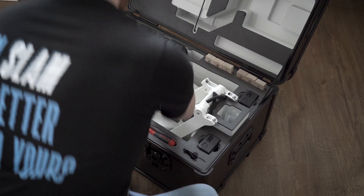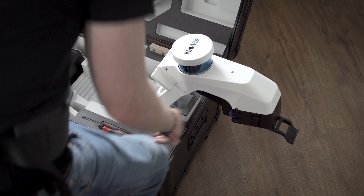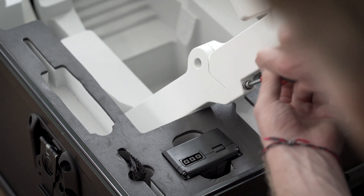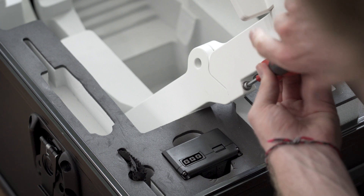Now you are ready to prepare Navvis VLX. Use the handle to completely unfold the device. Using the allen key from the box, tighten the two screws that secure the folding mechanism. When the screw is tight, the allen key will make a click sound.